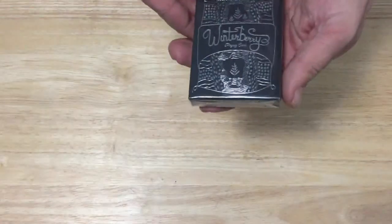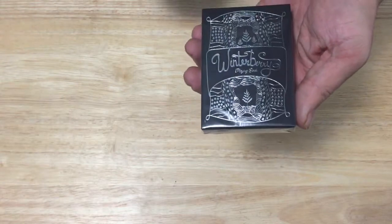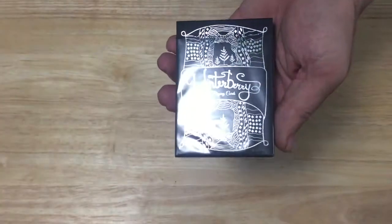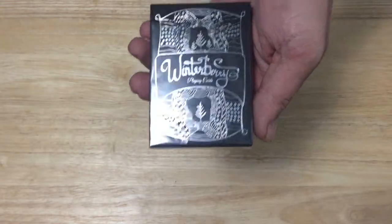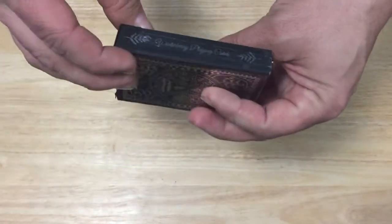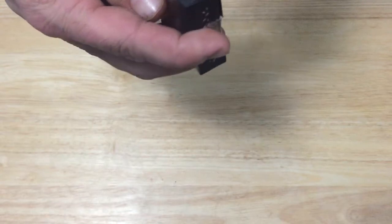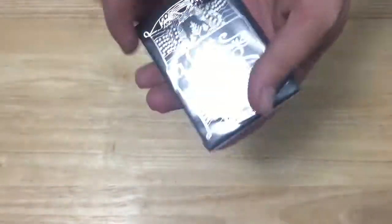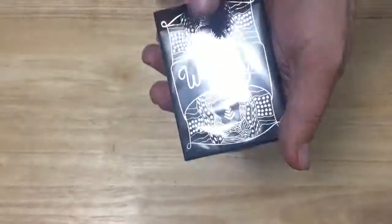The front of the box is nice silver foil, it says Winterberry Playing Cards, you see some woods and forest in there. This is inspired by Nordic winters, which are probably very similar to our winters here. That is the front of the box — beautiful silver foil, it's a smooth, or I should say soft touch tuck case.